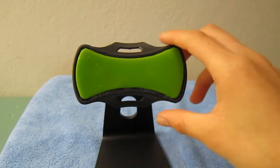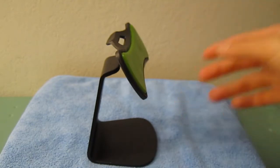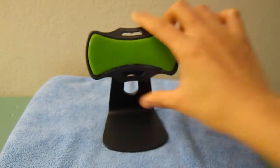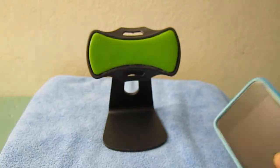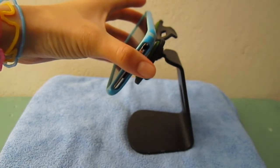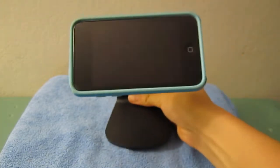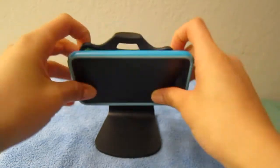The couple of things you should not use with this, as Klingo states, are silicone and leather, or anything with a soft material — those won't work well. But cases or skins work great. To show you how it sticks, you just gently place it on there and it sticks right in. As you can see, it will not fall at all — very sturdy and will keep your device secure.